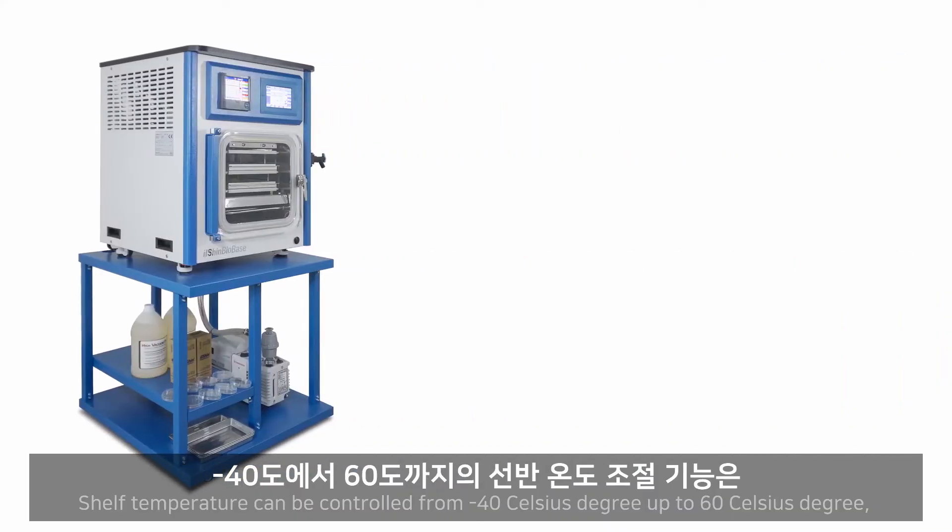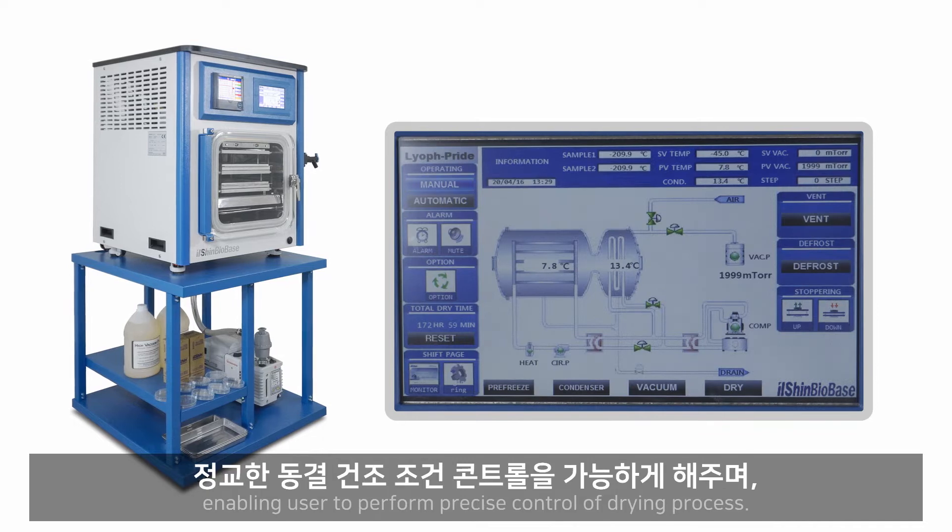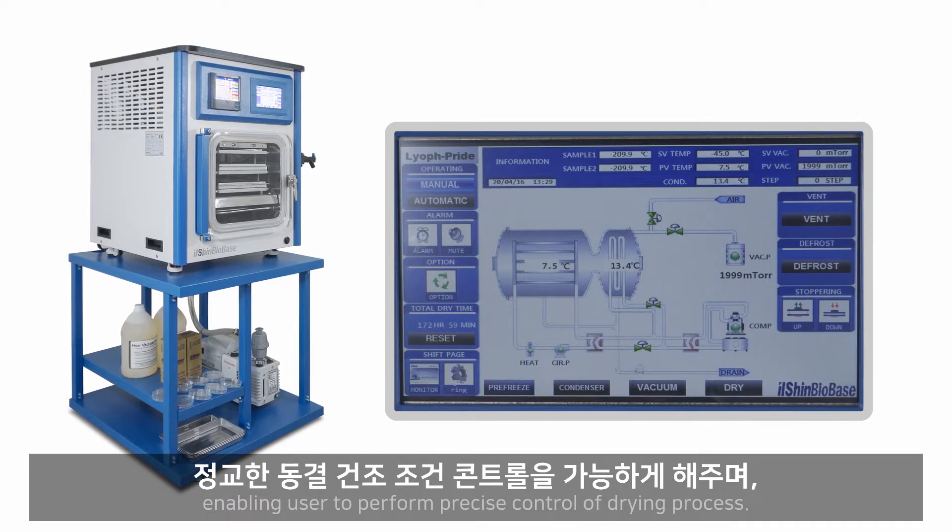Shelf temperature can be controlled from minus 40°C up to 60°C, enabling the user to perform precise control over the drying process.